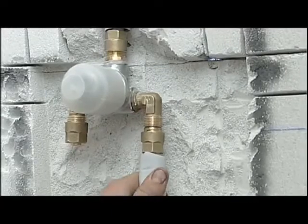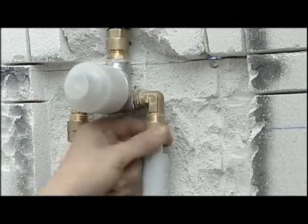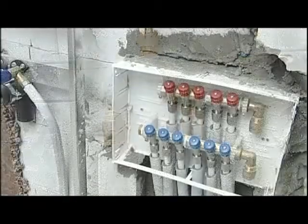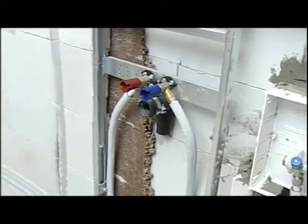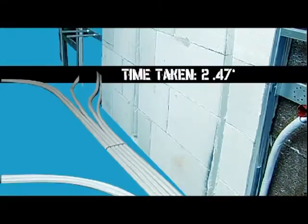We repeat the operations for all of the fixtures and in this way complete the entire distribution network. We have now completed our installation with the Pexel compression system and it has taken us only 2 hours and 47 minutes.